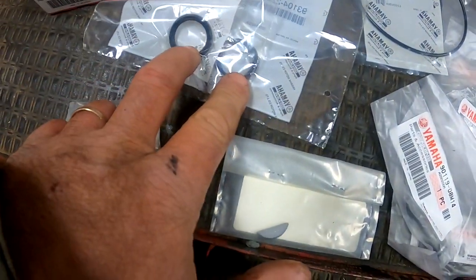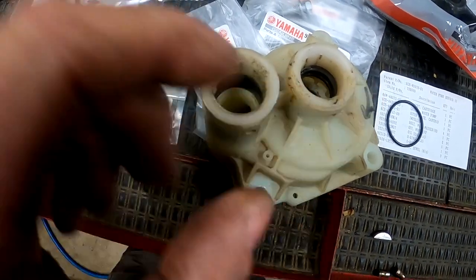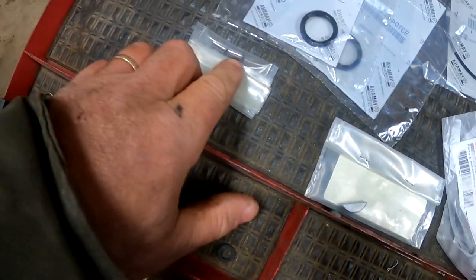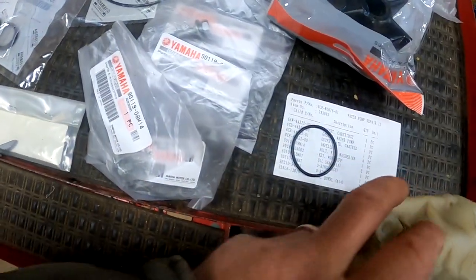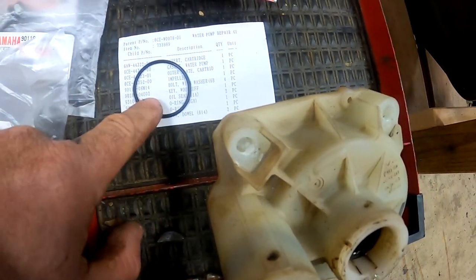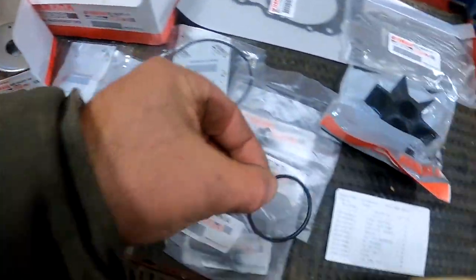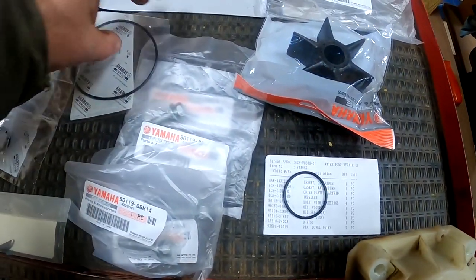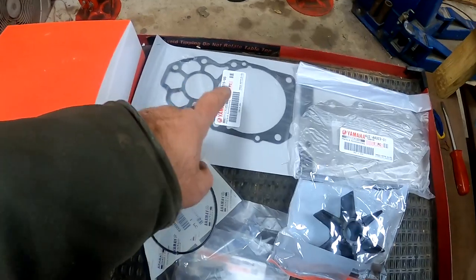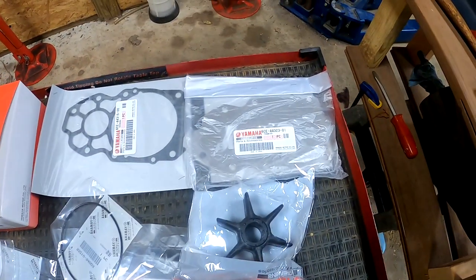These are the two seals that go on top of the pump, so we'll replace those. It's got two new locating pins and a new wood drift key. It's got four new bolts for the housing. This is the O-ring that sits on top of the impeller housing, and this is the big O-ring that sits underneath the impeller housing. This is the gasket that sits under the plate, and there's the full plate.